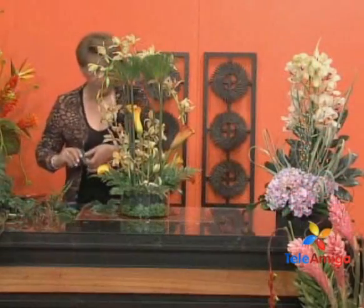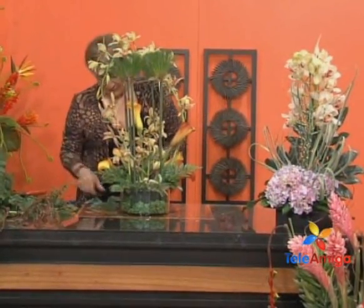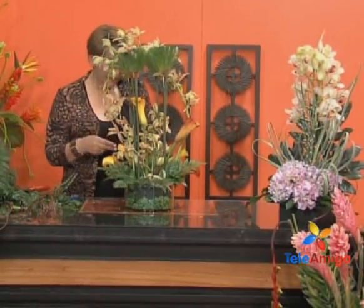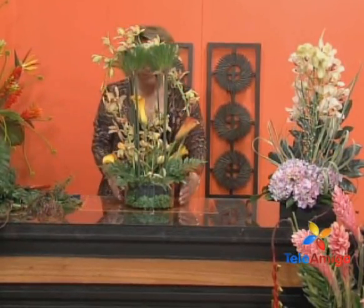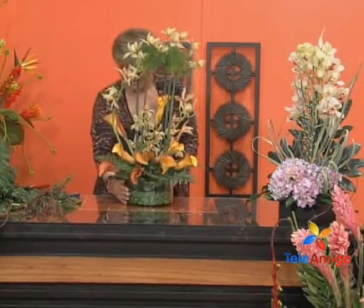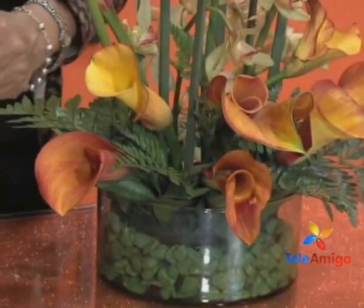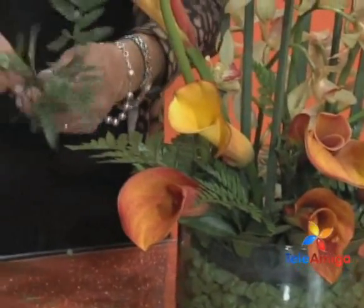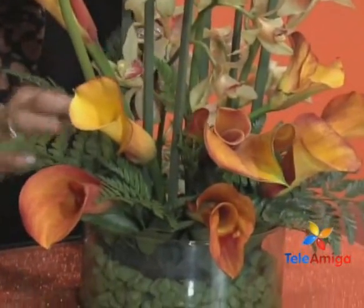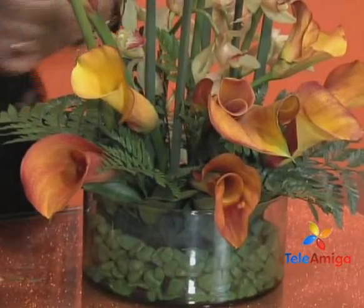We turn it and place the foliage, covering as we go, and can work the arrangement perfectly. This one can be placed on a coffee table because it has two very well-finished faces. I wanted to highlight that the floristry class is exactly like what you see here with Rosita explaining — that is how she explains in class. And the student makes their own arrangement. All students leave with two arrangements; from the very first day they are amazed. The first day I was already able to make two arrangements! Because Rosita explains but doesn't make the arrangement for them — each person makes their own. The class is as enjoyable as you see with Rosita.